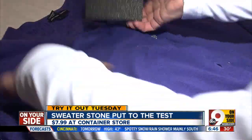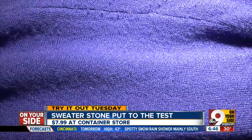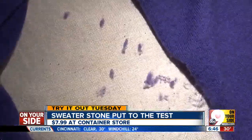It worked well on this sweater, though unlike a traditional sweater shaver which collects all the residue, this does not. So a little cleanup is necessary.